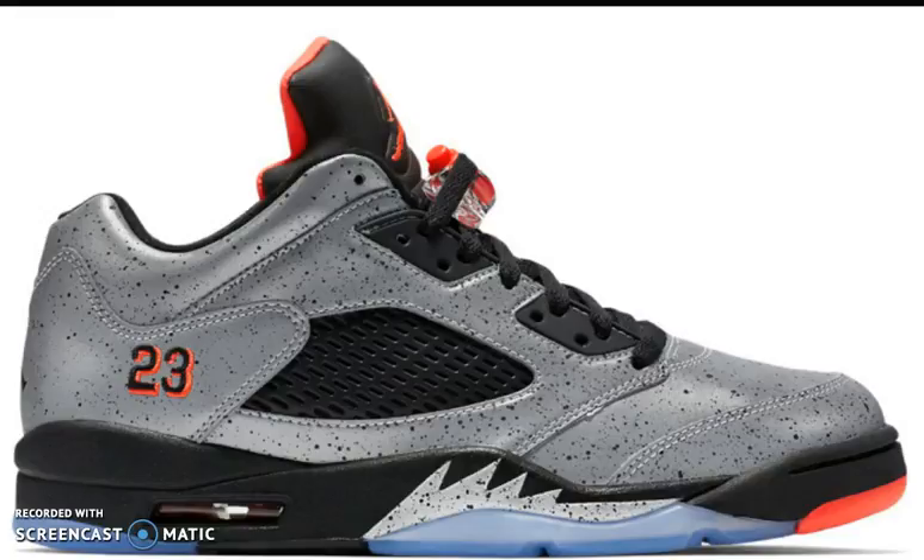Definitely a hot shoe, I really like this shoe a lot. Jordan Brand times Neymar, $200. Let me know down in the comment section what you guys think of this shoe — is it hot? Are you gonna go ahead and cop it or not? Let me know down in the comments. If you haven't already, go ahead and check out all my other videos and subscribe. Peace.